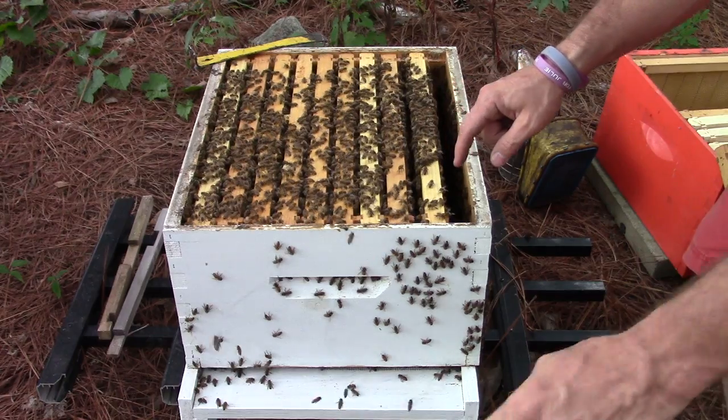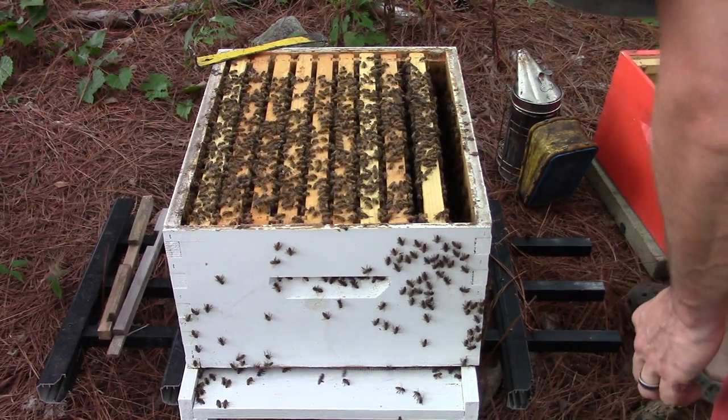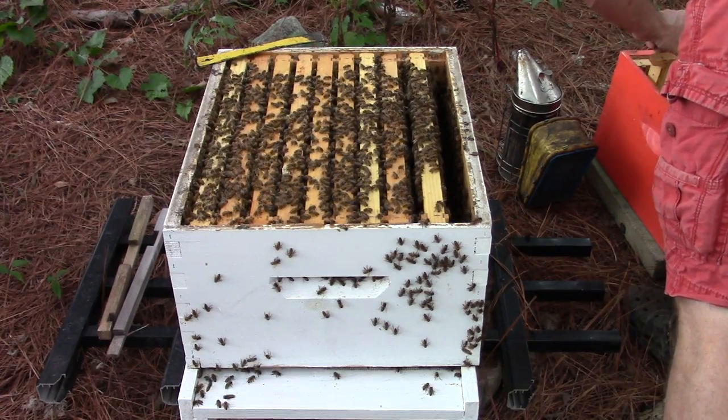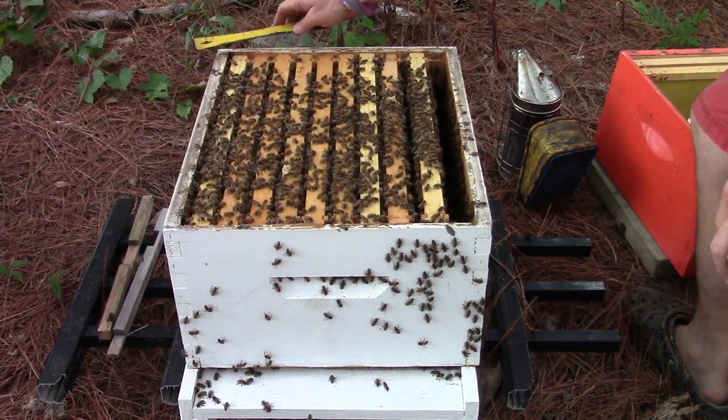Now since I've already got those frames over here and this frame taken out, I'm going to put them in this box. I'll show you that in a minute.